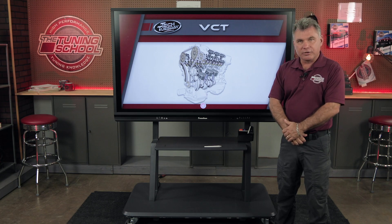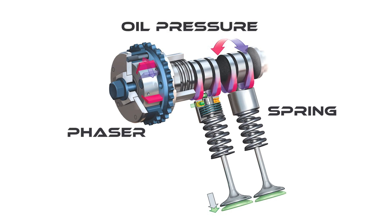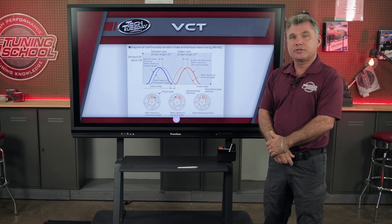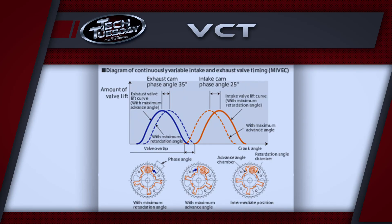There are three major parts of variable cam timing. The first one is the spring — the spring is what moves the camshaft. The phaser allows the camshaft to move, and the oil pressure allows the phaser to move. As you can see on the phaser, you have adjustments from side to side as it goes up and down, all limited by the spring pressure and the oil pressure.